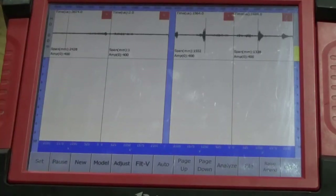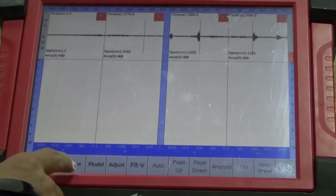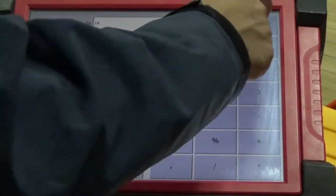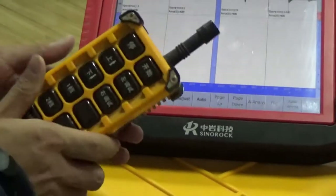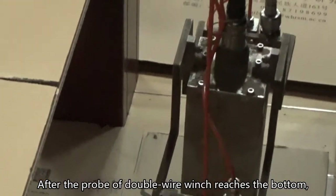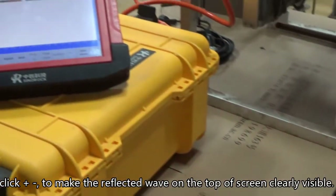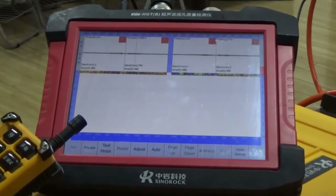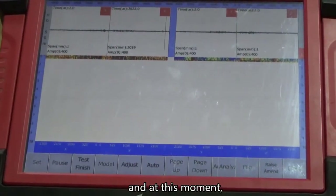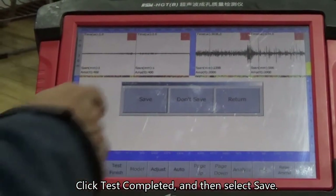Click sample and the probe will start to work. Click new save and enter the pile number — the entered name becomes the file name. Lower the probe with the handle and start to acquire. After the probe of a double-wire winch reaches the bottom, the winch will stop automatically. Click automatic and, according to the waveform on the top of the screen, click plus to make the reflected wave clearly visible. After the probe of a single-wire winch reaches the bottom, the cable will become soft; at this moment, press the red button on the handle to stop the winch. Click test completed, then select save.